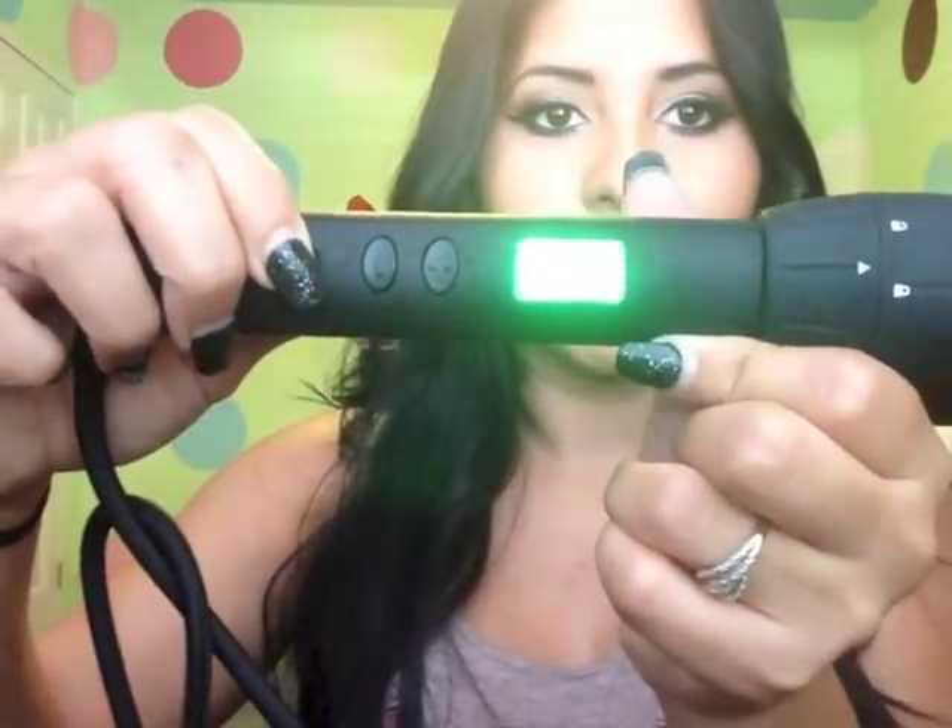I just never got the time to buy it. I'll put the price in the description box along with the link — I got it from beautychoice.com.